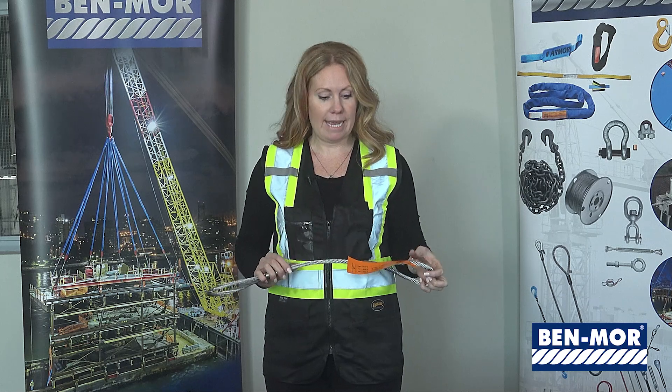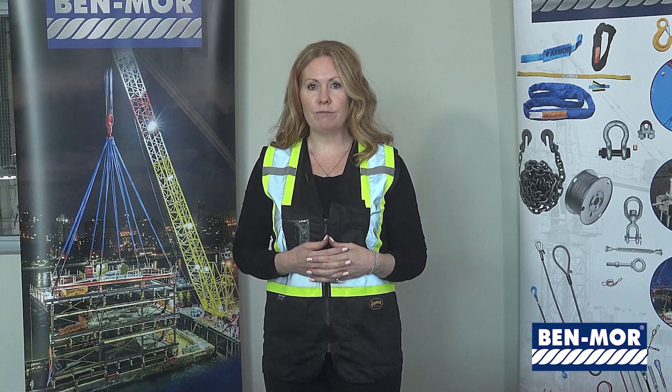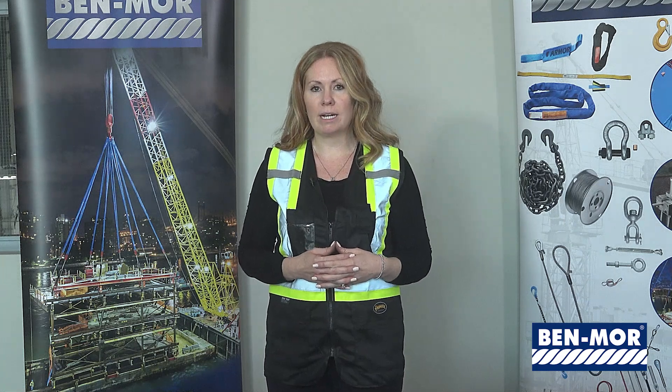Wire rope slings can be protected by wear pads — watch our wear pads video for more information. For further information on maximum temperature, chemical effects, and environmental considerations, please use the reference section on the Bendmore website or refer to our catalog.